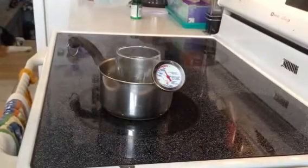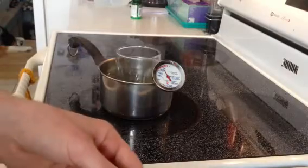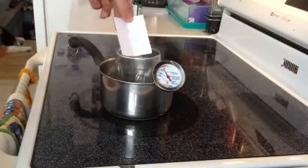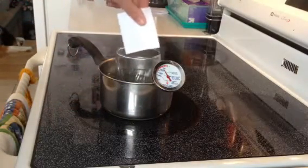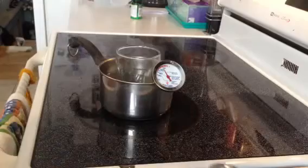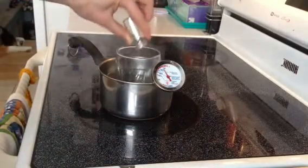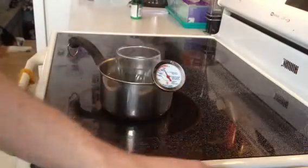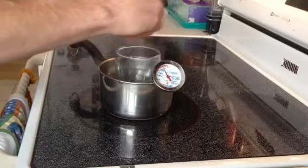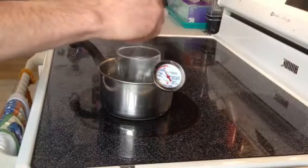What it calls for is 1 gram of polyvinyl alcohol — I've got that here already measured out. I'm going to put that into the cup, and then it calls for 10 grams of distilled water, which I've already measured out. Then I just heat it with constant stirring until the mixture becomes clear.